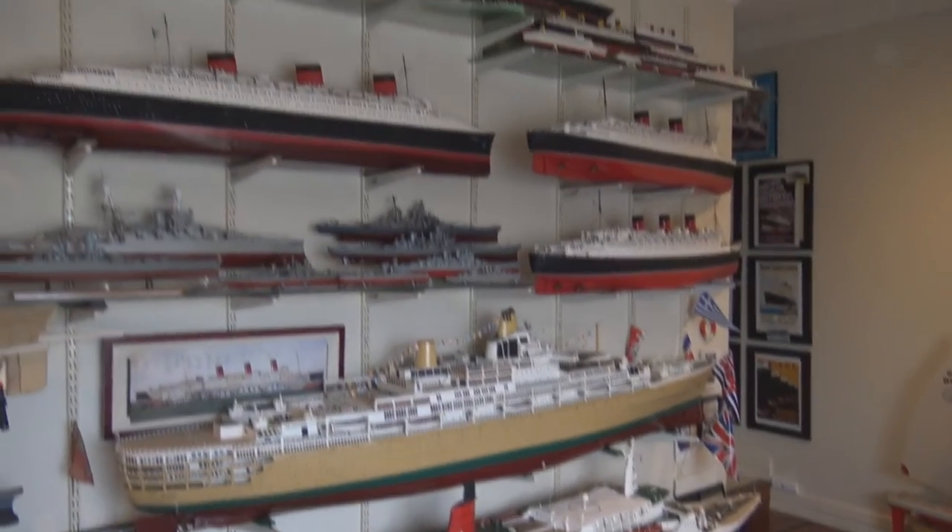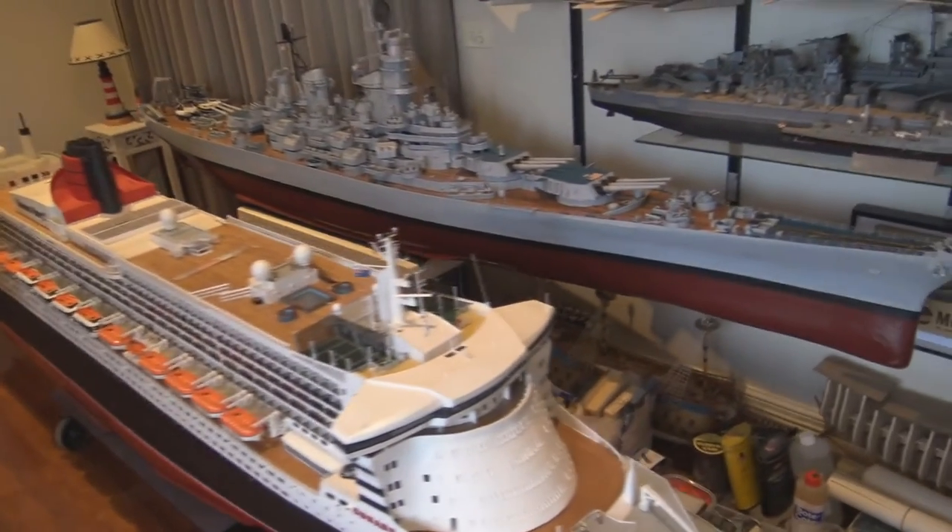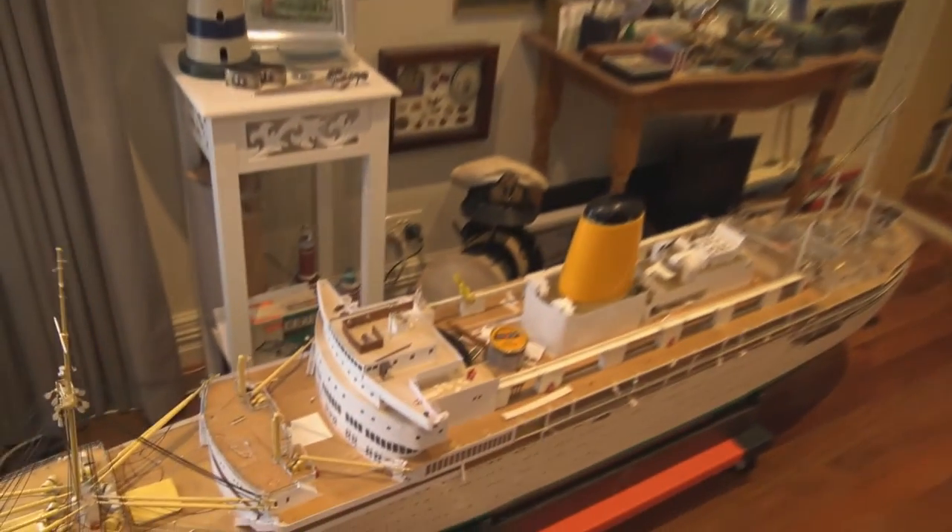The Arcadia would come into Melbourne every two years, and we would go on board — so I went on it quite a few times, never sailed on it, but just went on board. At the moment I'm restoring it — it was built by somebody else, originally made out of plaster of Paris, which blew me away. There have been a few anomalies within the actual setup of the model versus the real ship — things I recognised from memory and from photographs and research — they were wrong. So we're now having to redo and upgrade it to get it as accurate as possible to the original Arcadia.